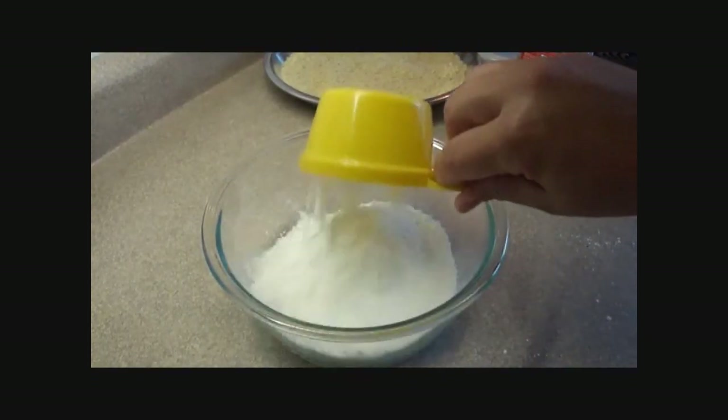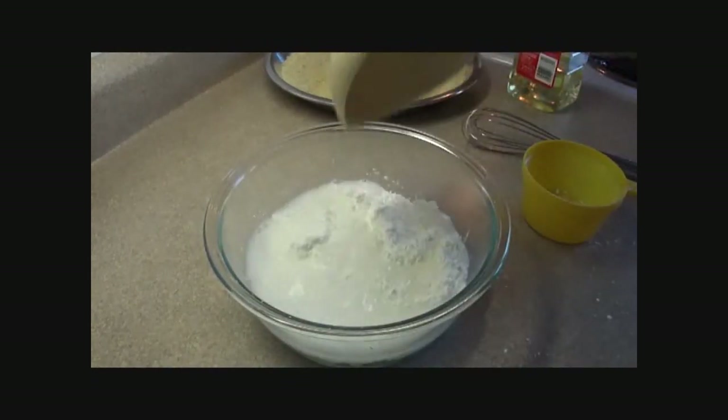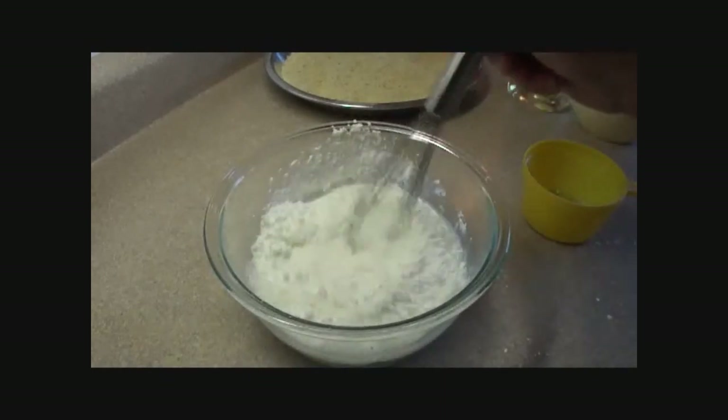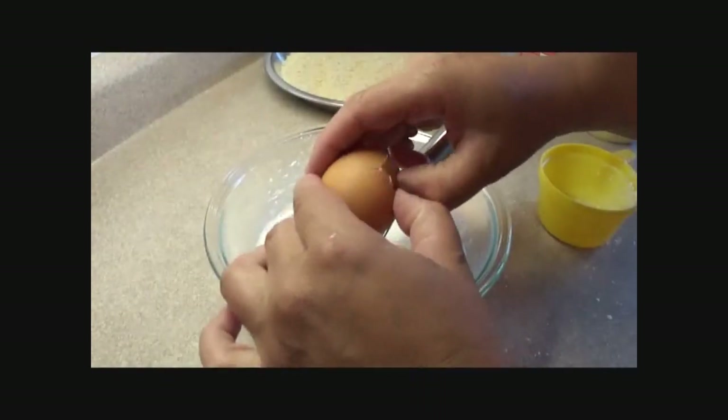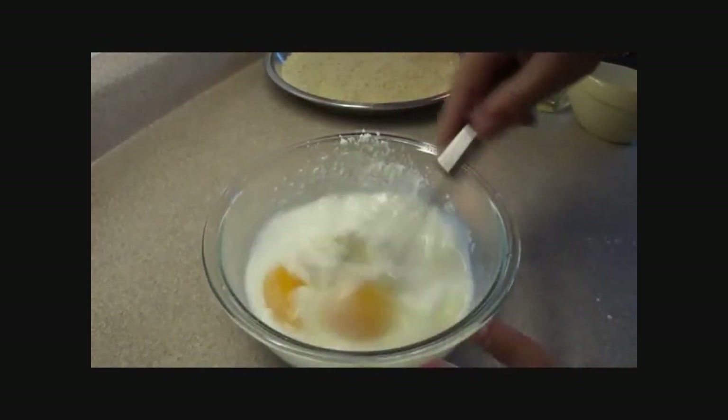In another bowl, put some cornstarch and some water, and stir that together until the cornstarch is dissolved and you get most of the lumps out. Then add two eggs and beat well.